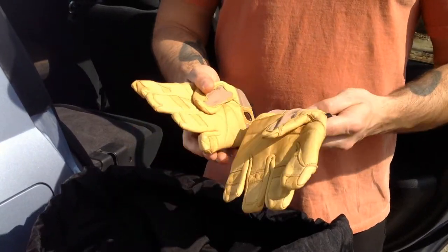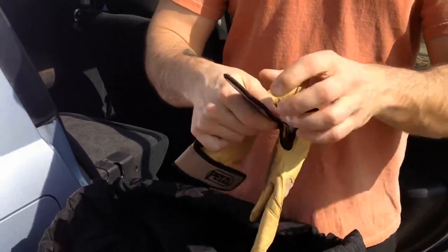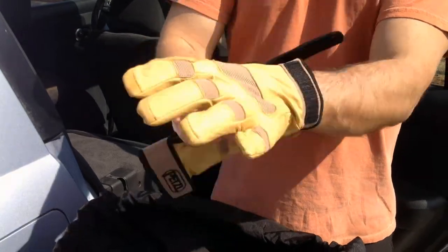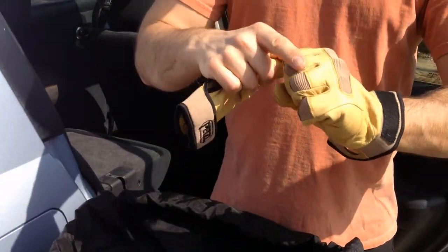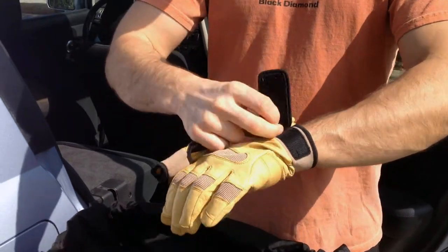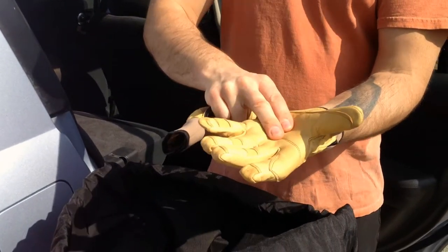The thing that's nice about these is they have a clip strip. They're very easy to put off and on quickly. They're articulated so you can very easily get full range of motion. They stay nice and solid on your hands — double leather.